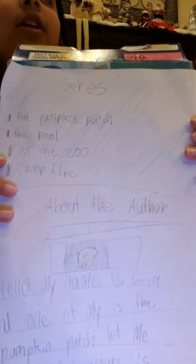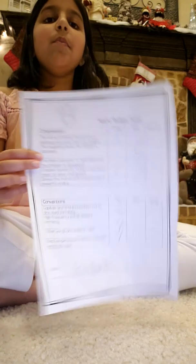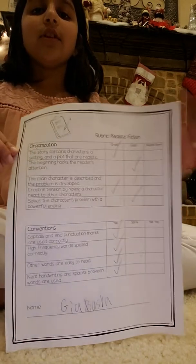So right here I have a cereal box. What I did is put two papers front and back side, front side and back side both, and glued them on there. Then I did the introduction.